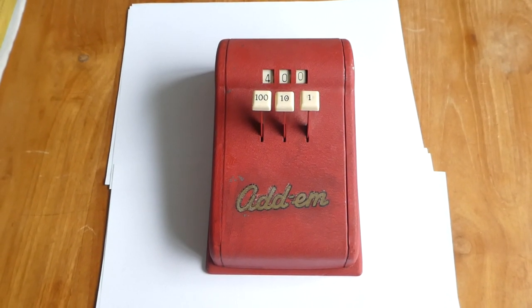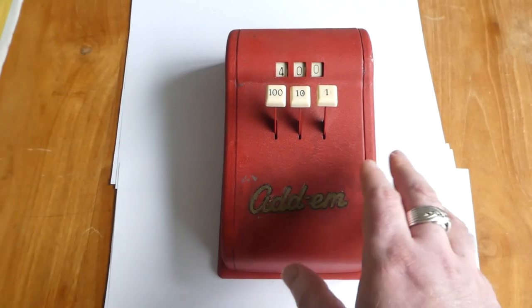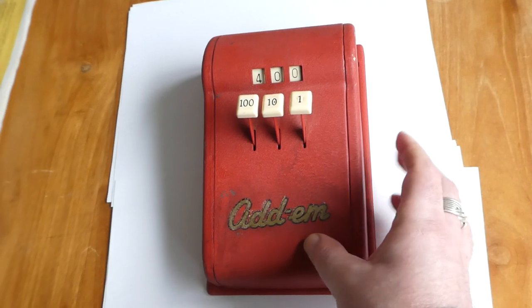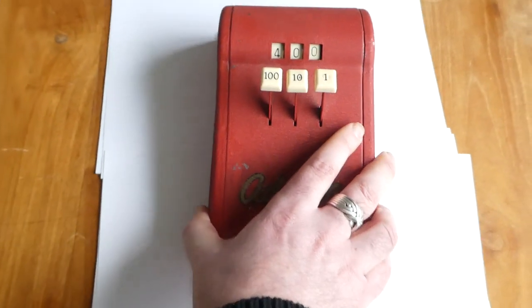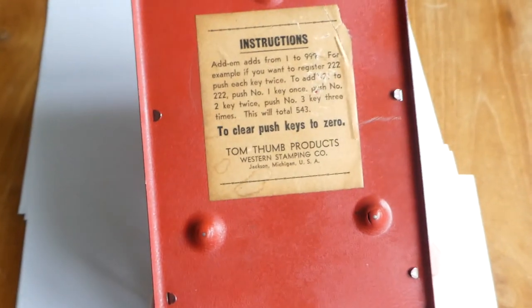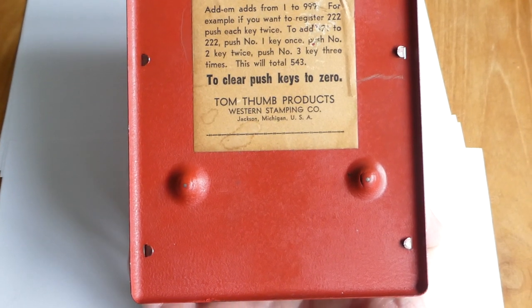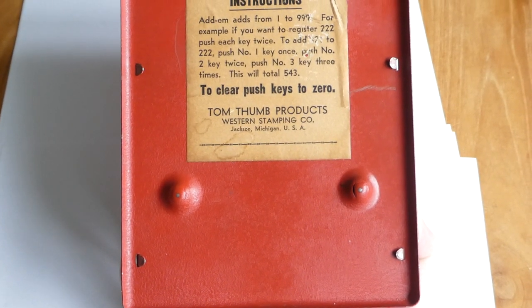This is the Adam toy adding machine. It's made from pressed metal sheets, and on the bottom are the instructions. It also says that it was made by the Western Stamping Company under the brand name Tom Tham Products.